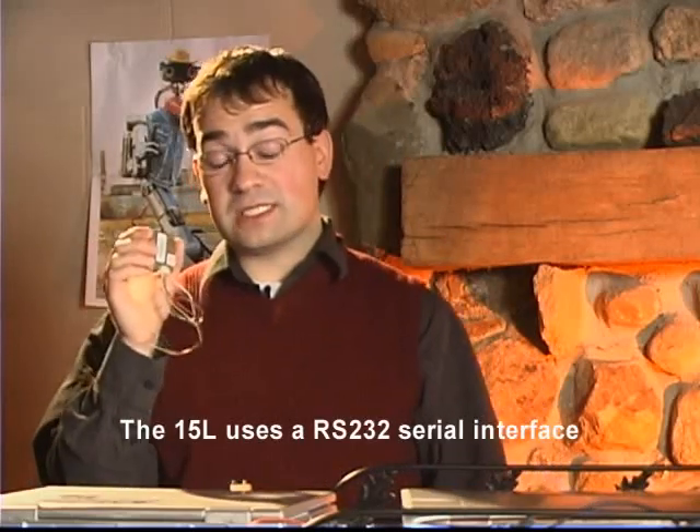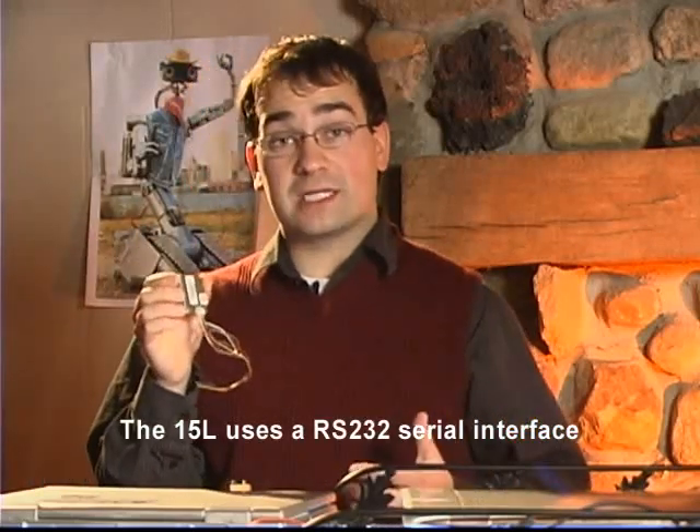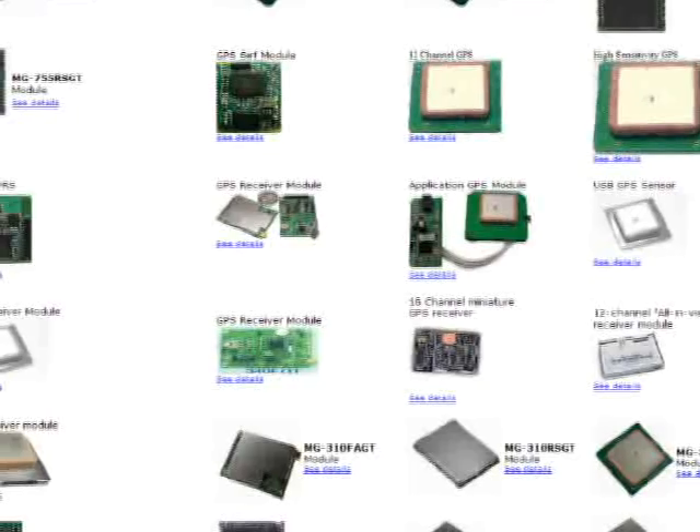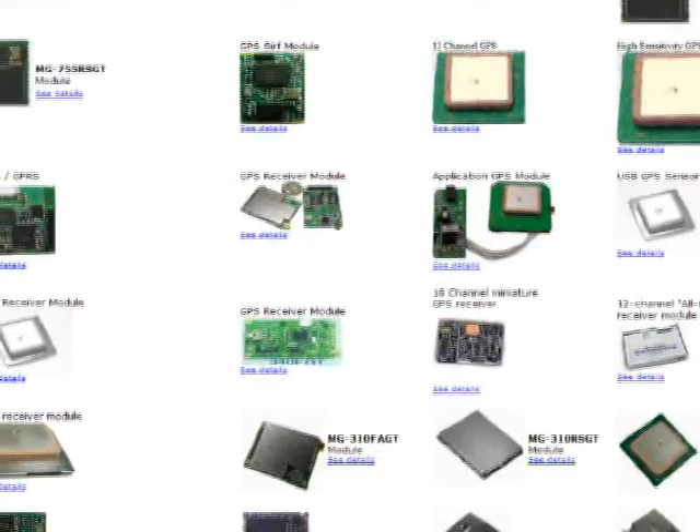The unit I'm demonstrating today is the Garmin GPS 15L. It's a 3.3 to 5 volt version. You can also get the H, which is an 8 to 40 volt version. I'm using this because I'm going to use it in a small robotics project. A lot of the other hobbyist GPS units you'll find will hook up the exact same way this one does, and I'm going to show you how to hook it up to a computer so that you can test it and start working with it.